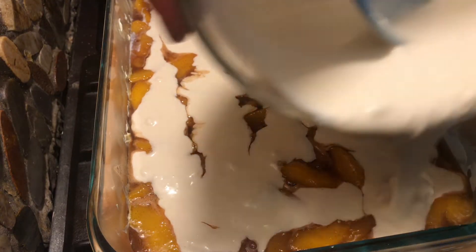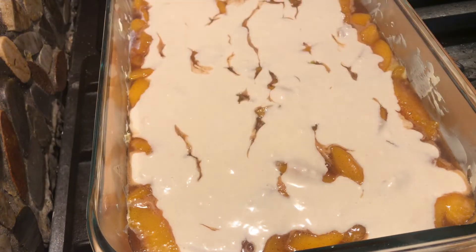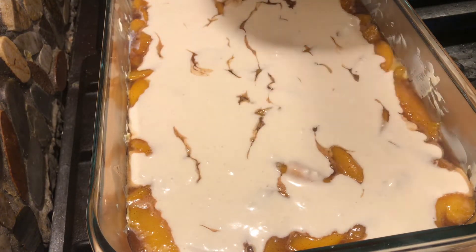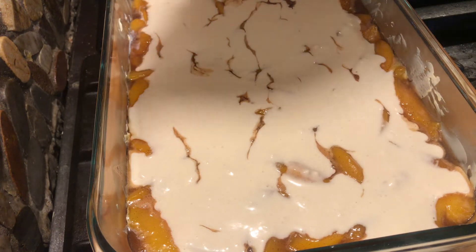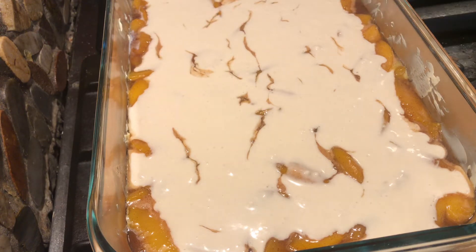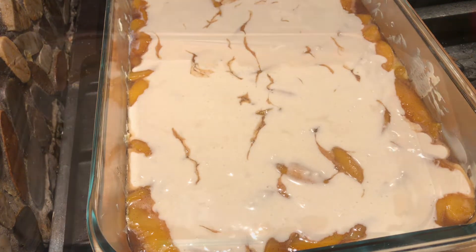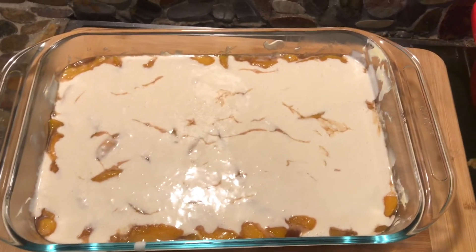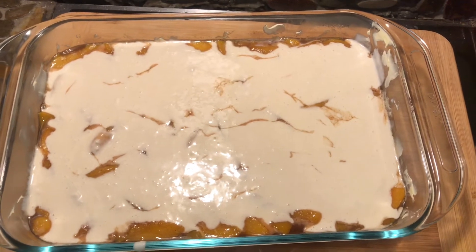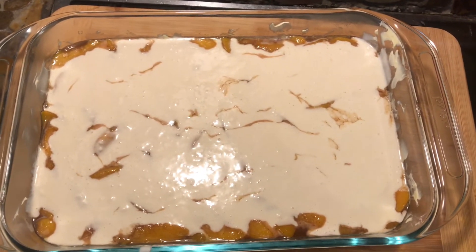Hopefully this will turn out really good. Now I am going to bake this for one hour at 375 degrees. My peach cobbler is ready to be baked — into the oven it goes. I am very very excited!